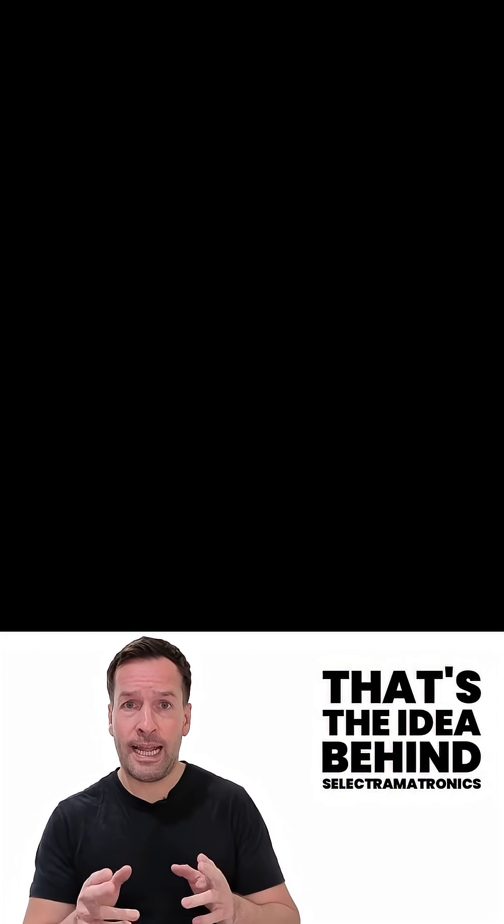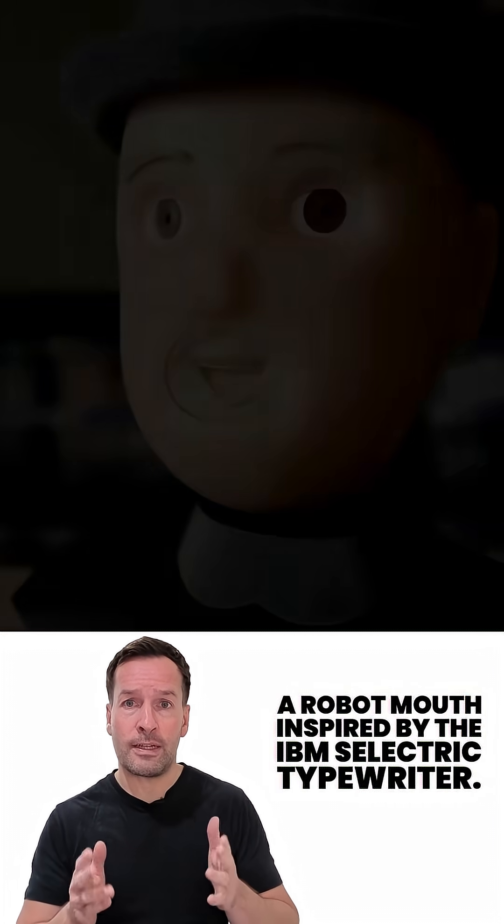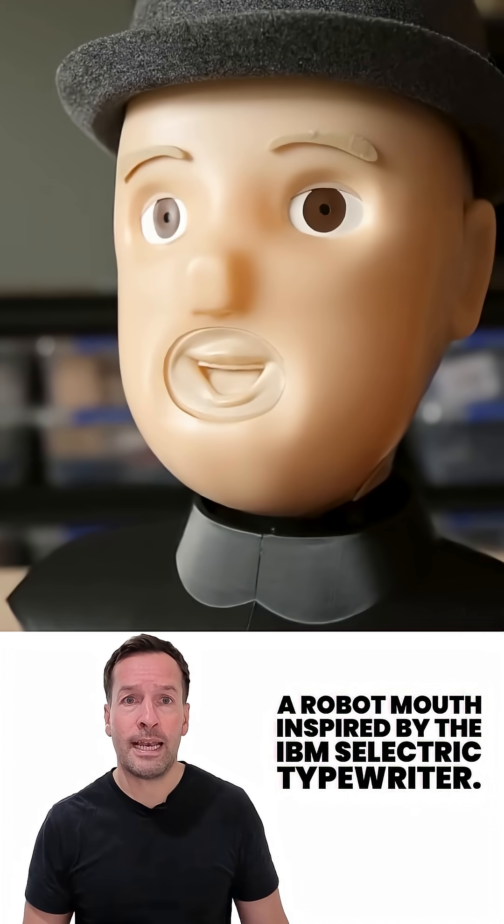That's the idea behind Selectomotronics, a robot mouth inspired by the IBM Selectric typewriter.